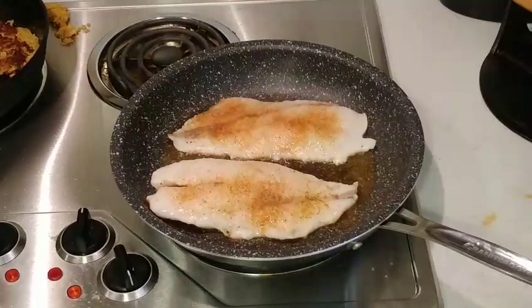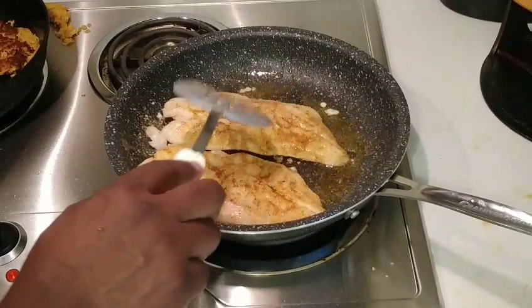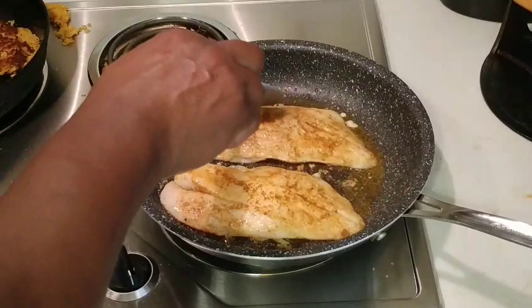We also need to flip our fish — hopefully it won't fall apart. There we go. This is a very tender fish so you don't want to overcook it, but it's going to turn out delicious.